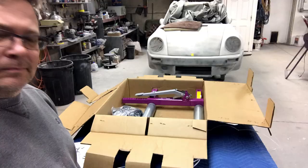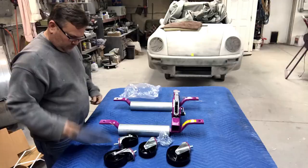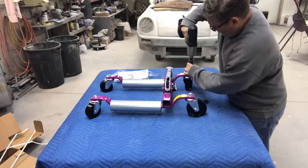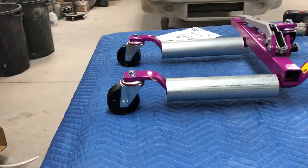It looks like all we have to do is put the casters on it, so let's grab some tools and get this thing put together. Here's what it looks like — we got some small casters for the little short leg.